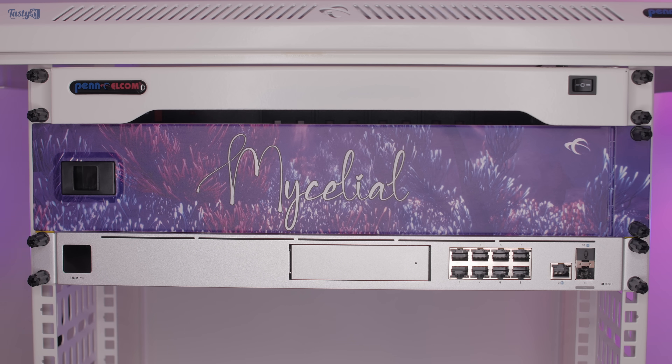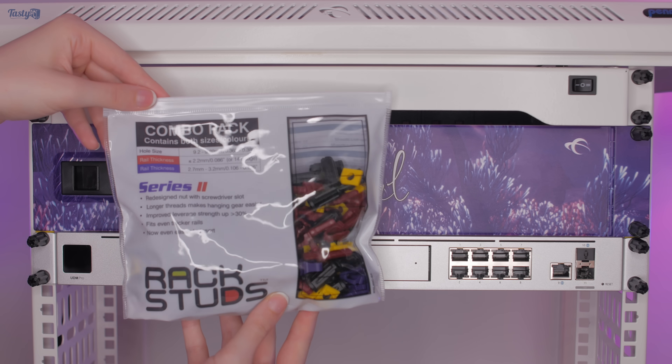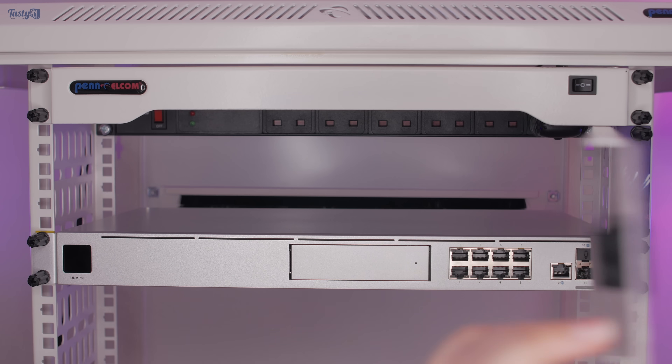So I'm back, and I swapped out the cage nuts for rack studs. Annoyingly, as I was doing this, I realised that I already owned a pot of M6 screws that had smaller heads, which would therefore have fixed my issue.